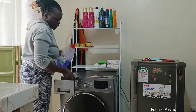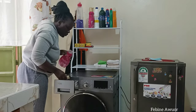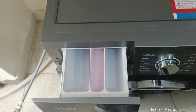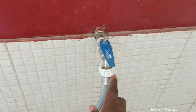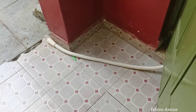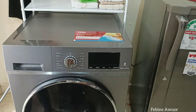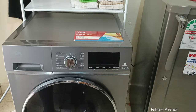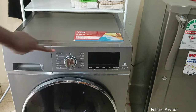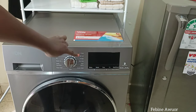This washing machine takes very little soap. I added soap for the wash and second wash, plus fabric softener. Then I opened the water tap, checked that the drainage was okay, and turned the machine on. I used to use the full wash-dry cycle that runs all the way through — wash, second wash, rinse, dry — which takes about 60 minutes.